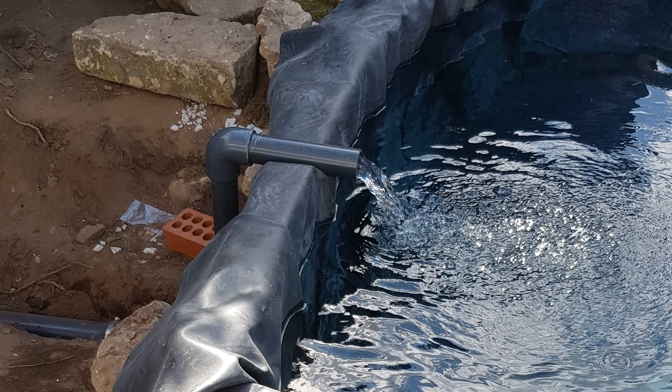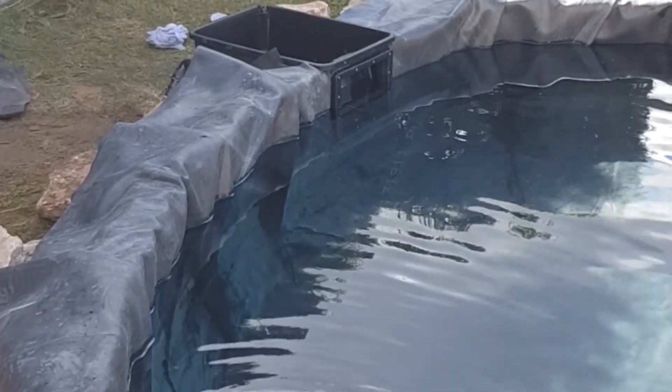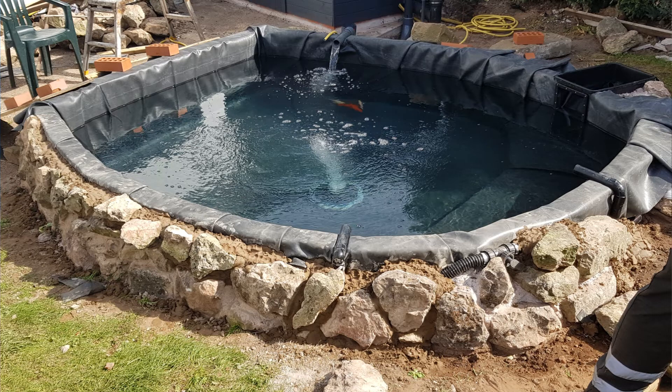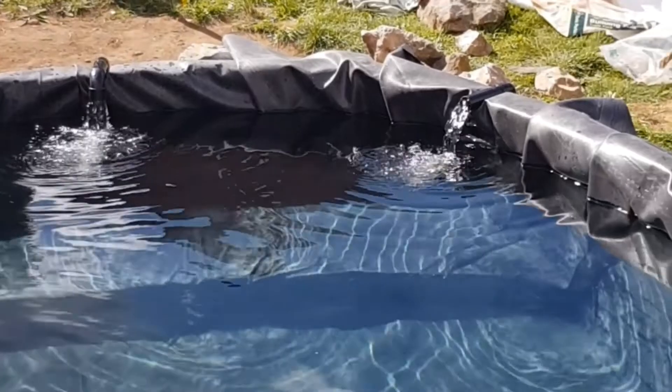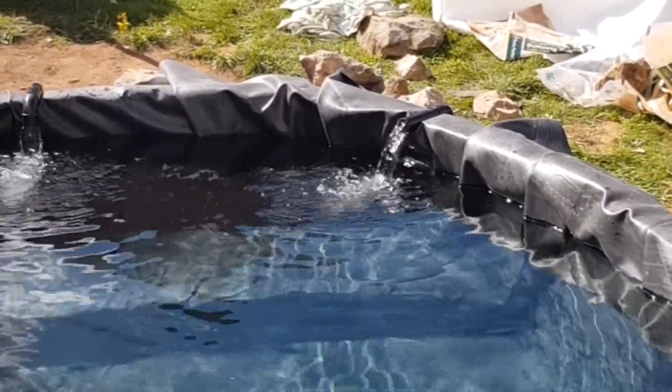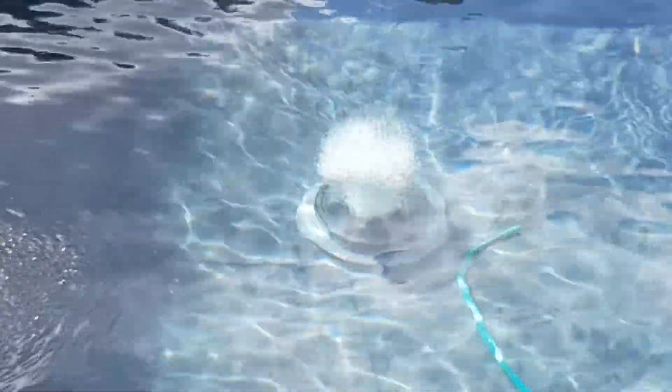Now that everything was installed — the pipe work, electrics, etc. — it was time for the main testing. First I turned on the main pump to the filter, testing for leaks to and from the filter at the inlet and return pipe. Thankfully everything was fantastic — no leaks at all. Next came the skimmer pump test, checking for leaks again — not a problem, everything went great. And lastly the air test: I tested the pump and visible pipe work, and the diffuser was working well — all up and running fine.